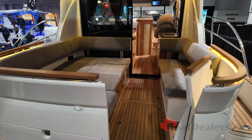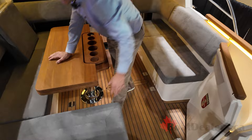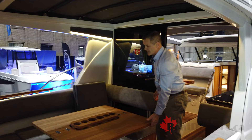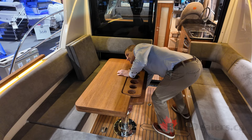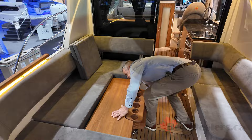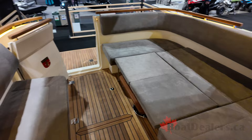Moving into the aft cockpit area, you're going to have storage on either side, port and starboard. There's a bench which is removable in order to access the engine room. You've got a beautiful teak cockpit table which folds out and gives you access for many guests. You can also collapse this table — simply turn the dial on the side, the table collapses all the way down, and then you've got a nice filler cushion. If you want to turn this area into a sun lounge, you can.